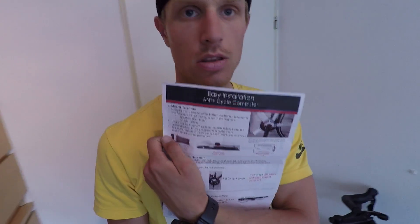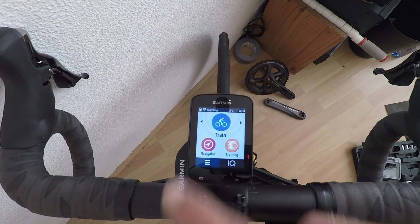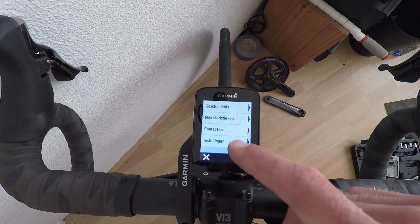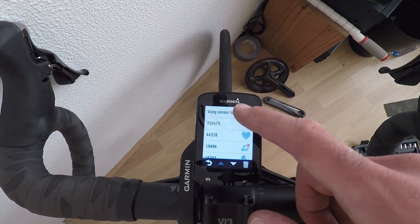You just follow the instructions on the Garmin. It's very easy. You can use a magnet for precisely displayed cadence, but first I'm going to pair the crank to my computer. On the Garmin, go to Settings → Sensors → Add Sensor.